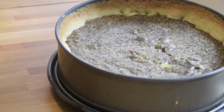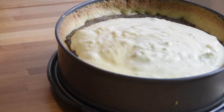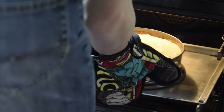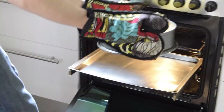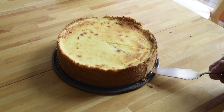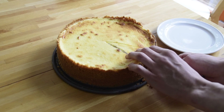When the 30 minutes of baking time are over, take the cake out of the oven and put the egg mass on top. Let this bake for another 20 minutes, and your best poppy cake that you have ever seen is done.